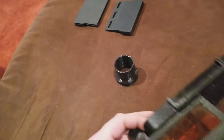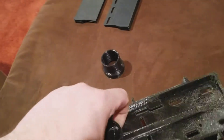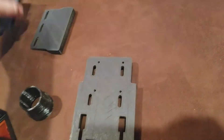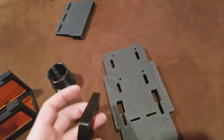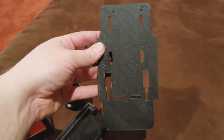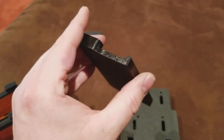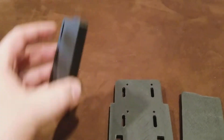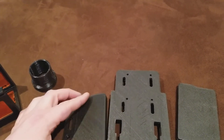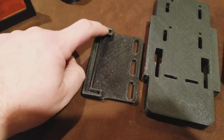When you get these, the two arms will not have been installed — those have to be glued into place. I've test-fitted all of these, so I've already made sure everything fits. With the shield slots on the bottom, this piece goes on the right side and this piece goes on the left side. They can only fit one way.